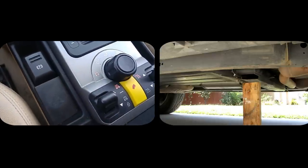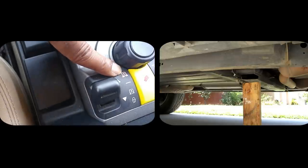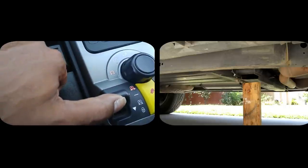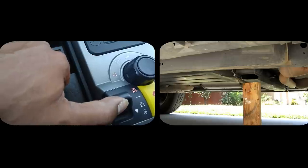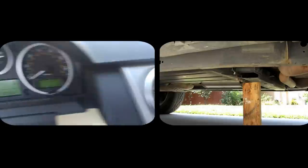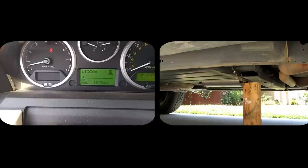You can tell it's in extended mode because the height adjuster is blinking right now. Now going to super extended mode: you put your foot on the brake and hold this button for five to ten seconds and you'll hear a ding. Just heard a ding and it raised some more.